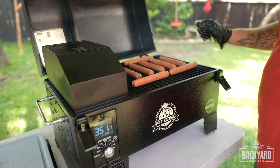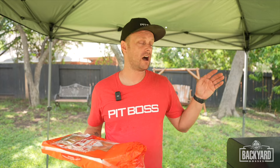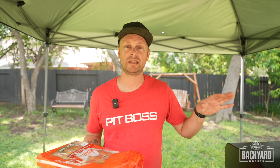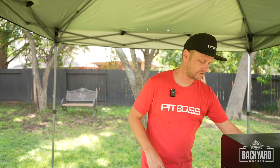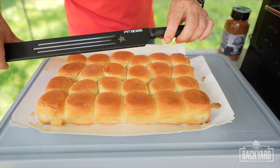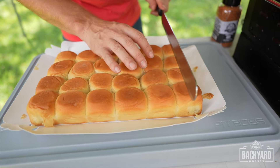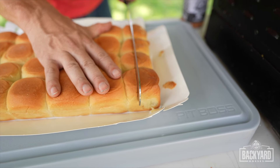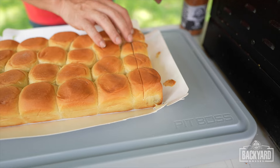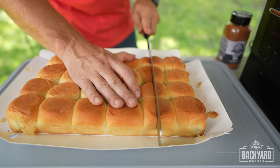The tabletop pellet smoker is up to temp, so now let's get these dogs on the grill. Close this up, let them do their thing. So while the hot dogs are on the grill — probably going to take about five or ten minutes — in the meantime we're going to take our King's Hawaiian roll. You want to take a long knife and come in here, slicing down but not all the way — stop pretty much till you get about halfway. You're basically just turning these into mini hot dog buns.